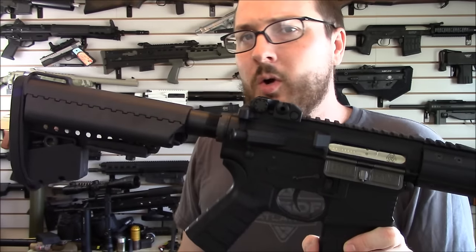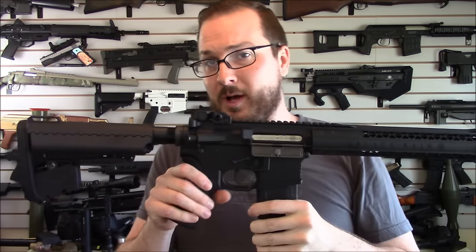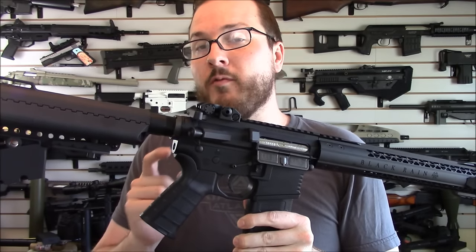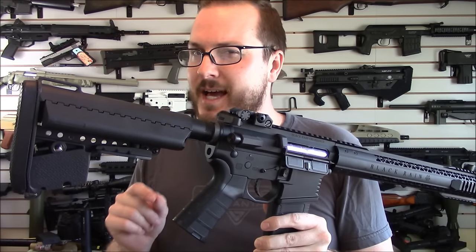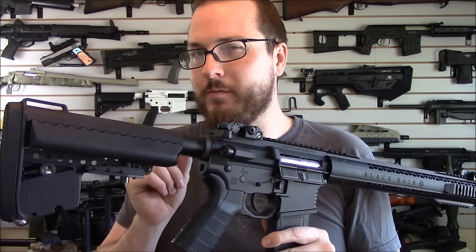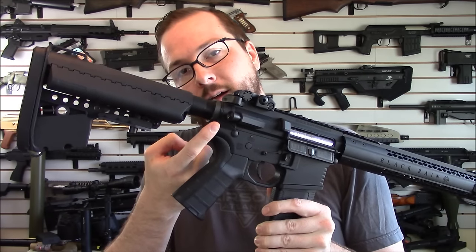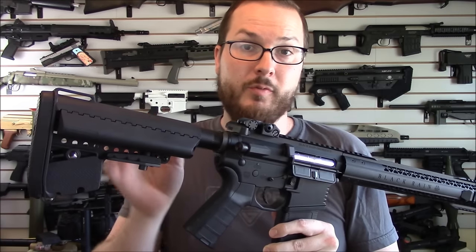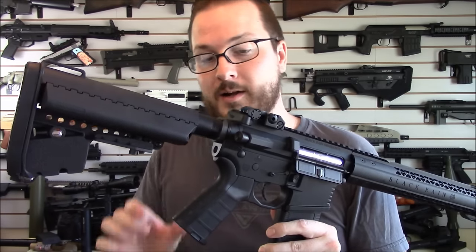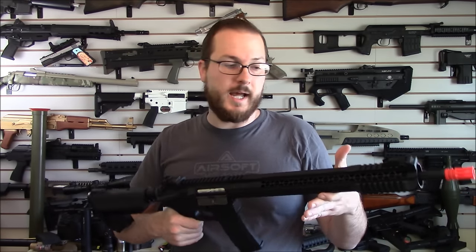So inside this thing, what do you think they put? Did they cheap out on the internals? No. You've got a die-cast gearbox version 2 with a quick-change spring system. You have wire-cut gears, a POM piston, and an integrated inline MOSFET that's actually really trick. It's located right about here — just a little guy — so it doesn't take up any of your buffer tube battery space. It's a simple MOSFET, not computerized, but it is going to help preserve your trigger contacts.